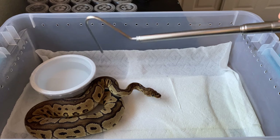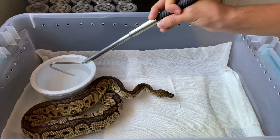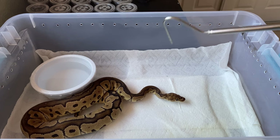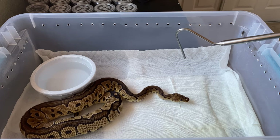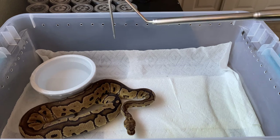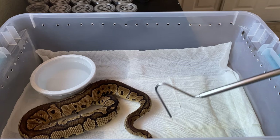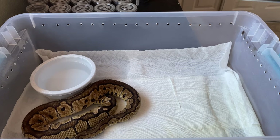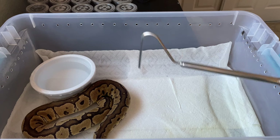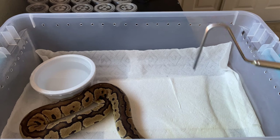Number two is just a simple water dish. If there are snake mites, the snake will actually start soaking and bathing — basically trying to drown the mites. The catch is that mites have very strong hydrogen bonds making them waterproof. So if you see your snake soaking in a bowl very frequently, that is not a good sign and you should really pay attention to that. That's pretty much all there is in the tank — super basic, but that's exactly how you want it, so you can identify any problems that may occur.